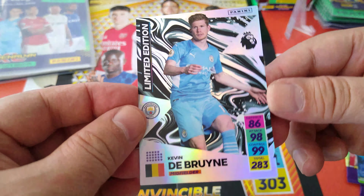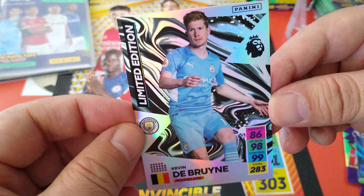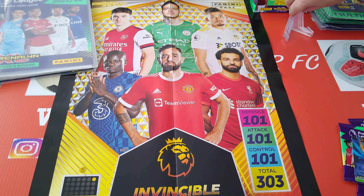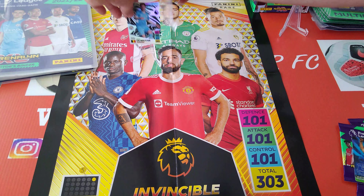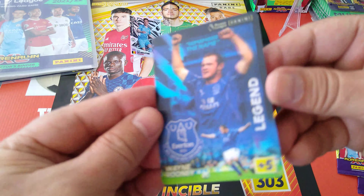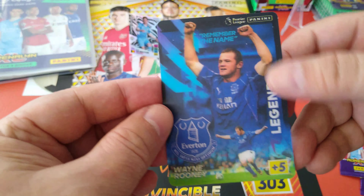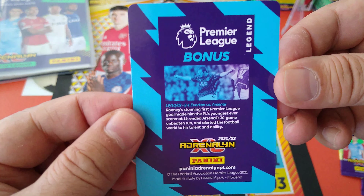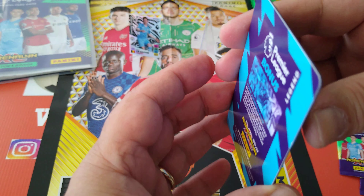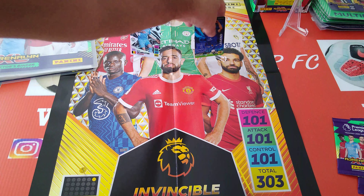Here is the nice Kevin De Bruyne limited edition card — stats 86, 98, 99, total 283. Very nice. The cards are noticeably thicker this year, which is a good thing. Here's De Bruyne and here's the new 3D lenticular card — they call it a 'Legend' card: Wayne Rooney lenticular 3D bonus with a bio on the back. Something different — I like that. Panini always innovative.